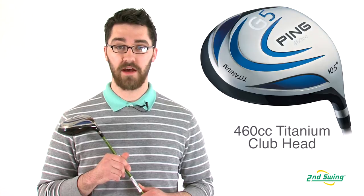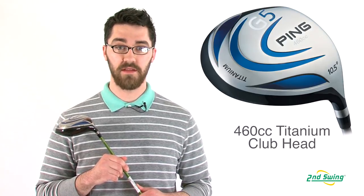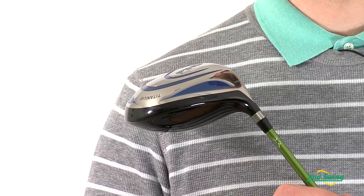Hi, my name is Pete McGough-Pose with Second Swing Golf, and today I'm here talking to you about the Ping G5 Driver. The G5 Driver has a 460cc titanium club head that produces remarkable distances off of the tee.